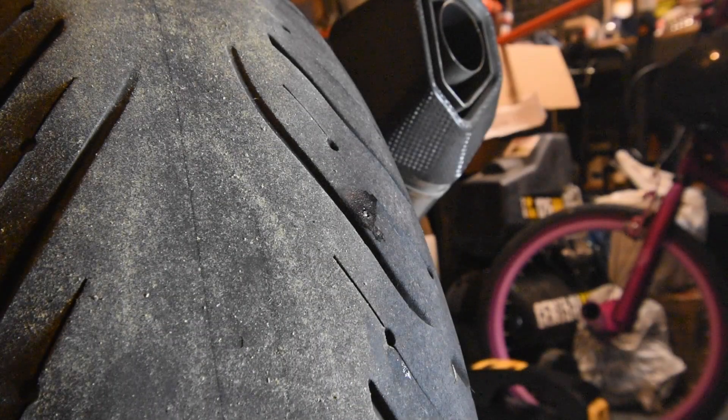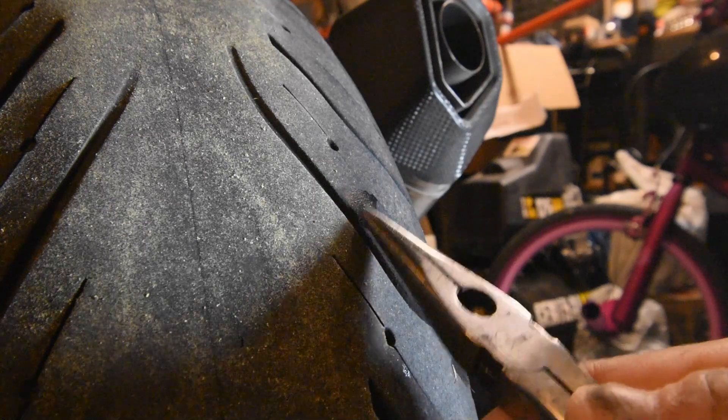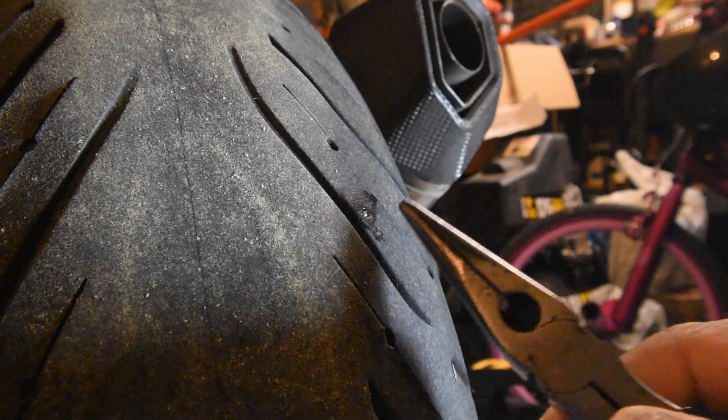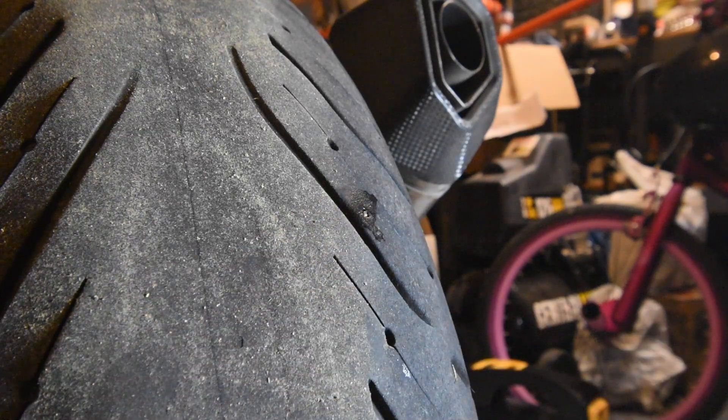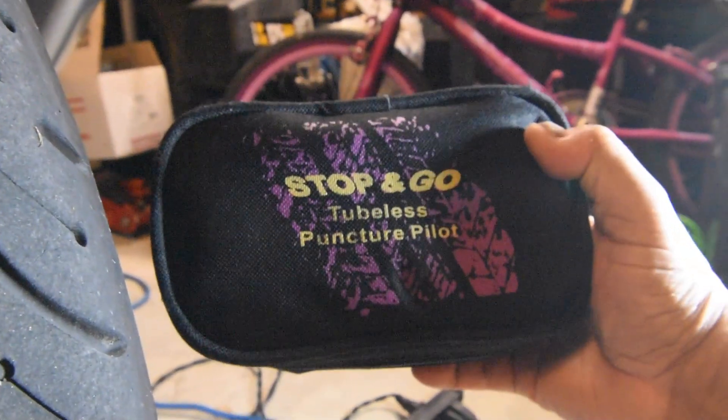Since yesterday I was suspecting a slow leak in my tire because the rear tire pressure, which I usually keep at 42, is down to about 35 psi and it's losing about two pounds a day. I inspected it and managed to find that there seems to be a really small nail right there.